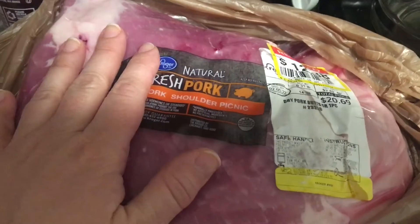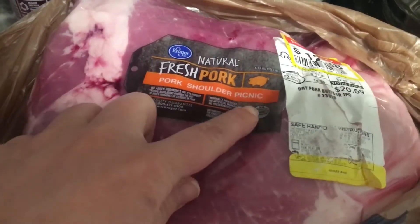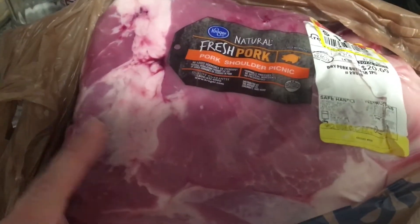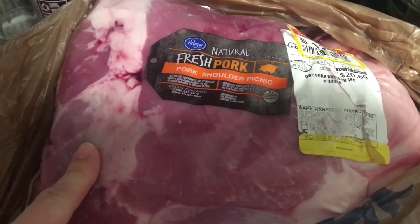So I'm going to take this — it's a shoulder picnic — I'm going to cut it up, put it in some pint jars, and get this canned up. I am going to be doing a raw pack on it.